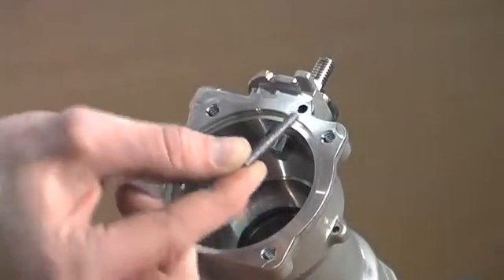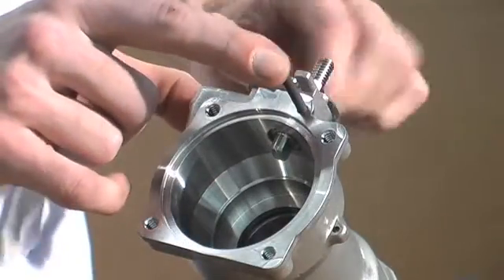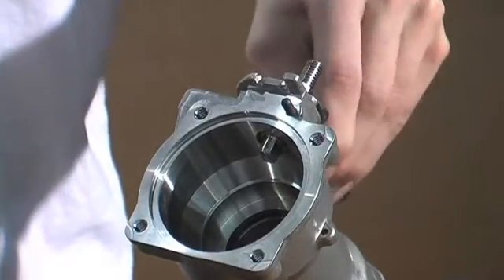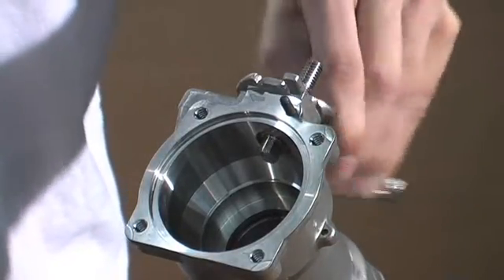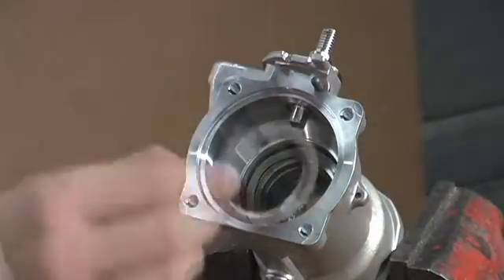Insert the interlock pin. Now as you turn your stem, it is clicking and pulling your interlock pin into the body. Do this until the interlock pin is secure in the body. Then you replace your wave spring and your wave spring washer.